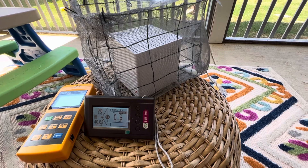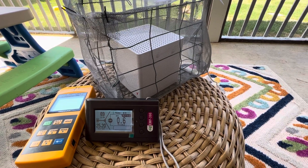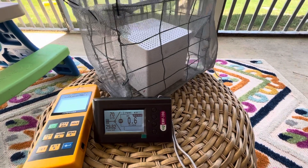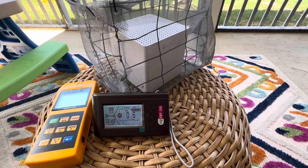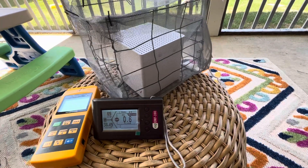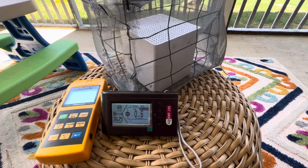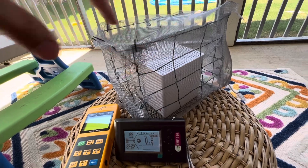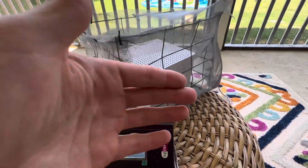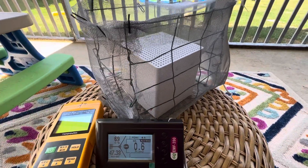I thought it was pretty convenient. We have Spectrum Internet, which is hardwired into the house, and I have a modem and a wireless router and a lot of heavy equipment. So I just said, let's scrap all that and get just this unit that pings a cell phone tower and brings in 5G Internet to your house, and it also has a router inside.